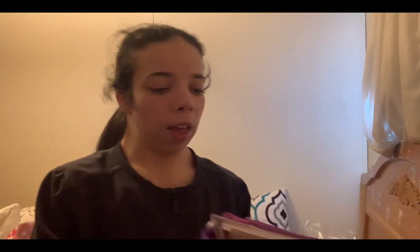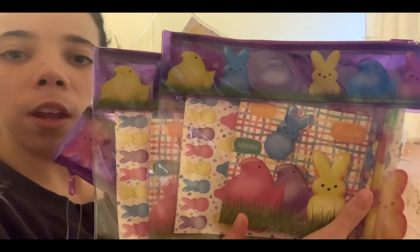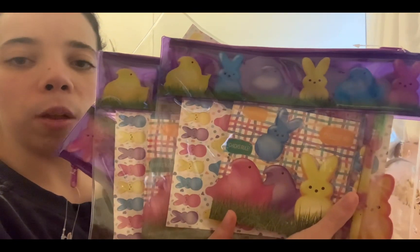Another one of my favorites — I got these cute little Easter doodle pad stationary sets. Isn't it cute? I think it's so cute.